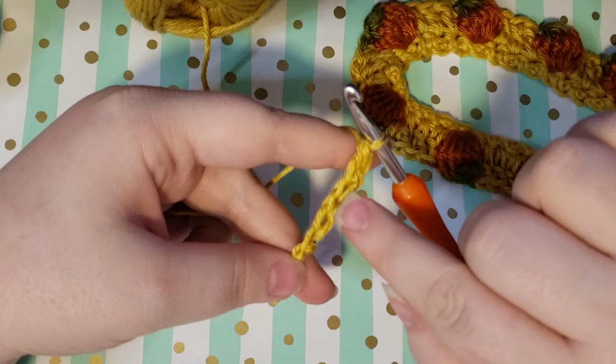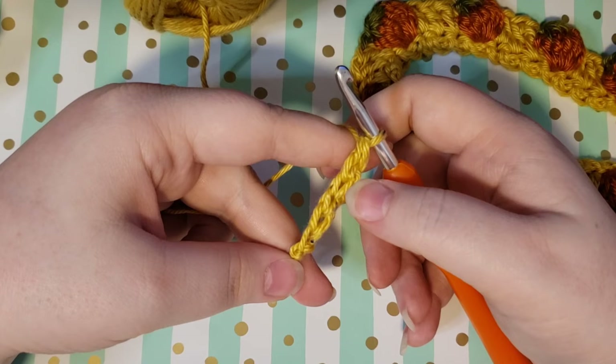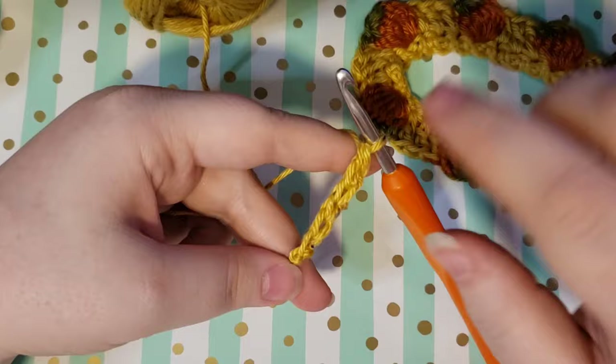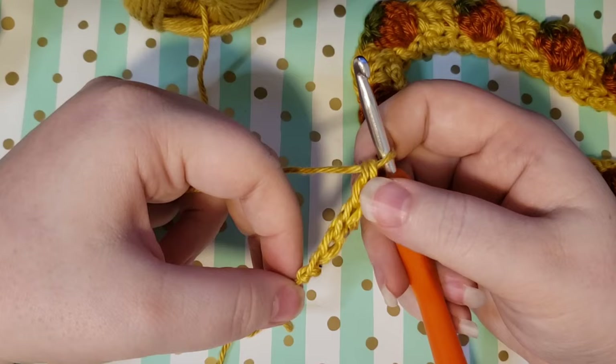Go ahead and continue until you have the length of chain that you're going to need. If you don't like to do a single crochet foundation row, then just go ahead and chain the length that you need, meet me back, and we will connect our little loop together. You'll just go around and do another single crochet round, and I'll let you know when to do that. So go ahead and either chain or single crochet foundation row the length that you're going to need.